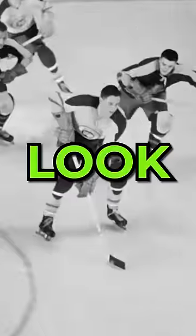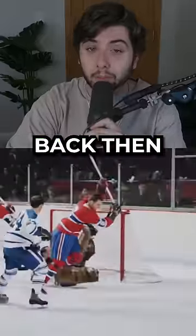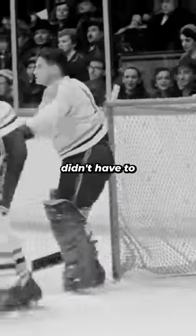This 4K footage of old-time hockey is going viral. Look how straight the blades were back then, and no one was sniping pucks top cheddar back then either, and goalies didn't have to wear a mask.